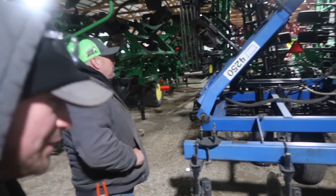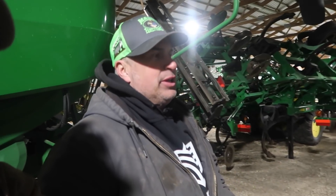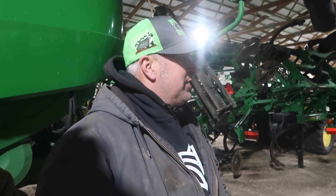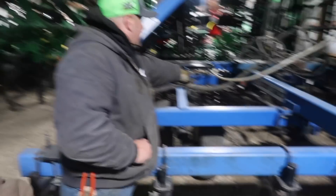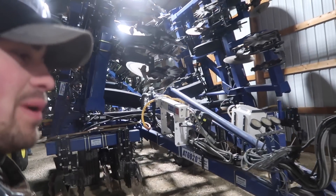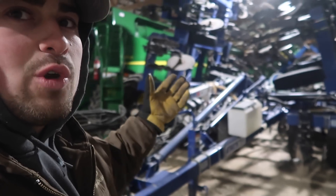Up next we've got the baby anhydrous DMI 4250, 15-knife. Bought this in 1992, it came in pieces and we put it together. It's been a really good solid piece of equipment — I don't think we've welded anything on this bar, though we have replaced the rock shaft. We pull it with the 8400 and that's all it wants. This is the main anhydrous bar — it's actually FS's bar. We do custom work for them. It's an AT 6020 Blue Jet 24-knife, and we pull this with the 9420T.